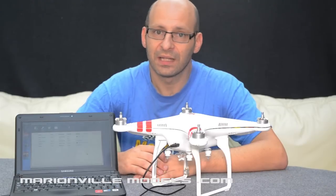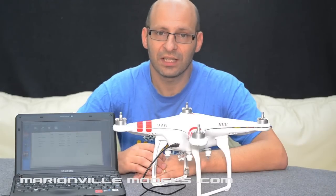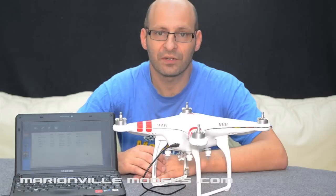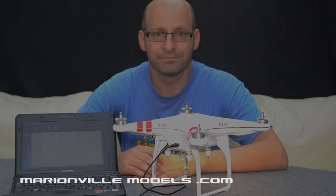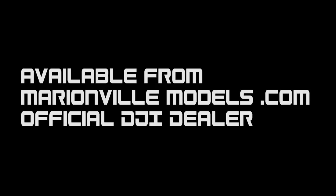I hope you found this informative. My name is Rick from Man of the Models, DJI dealer from the UK and model shop for over 40 years. Check out my other videos, give it a thumbs up, share it about, tell your friends, and thank you. Bye.